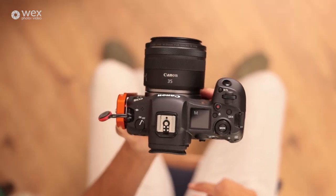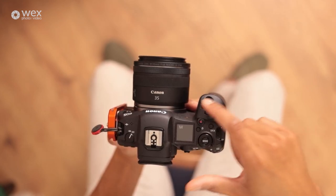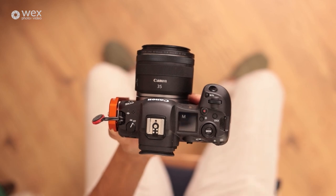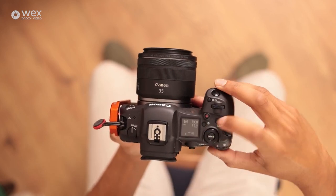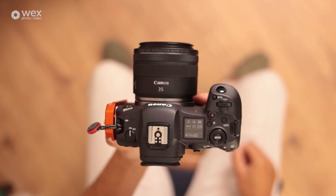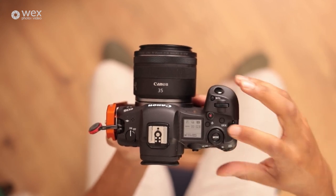We have the on/off switch — that's fairly obvious. We've got the hot shoe here, which is for adding flashes. On the top you've got quite a lot of buttons and nearly all of these are customizable. We have the illuminating button — press that to cycle through information on the top display, and if you hold it, it illuminates the panel as well.